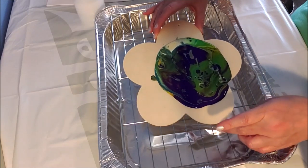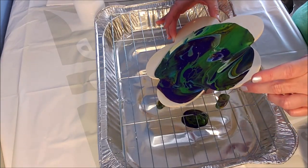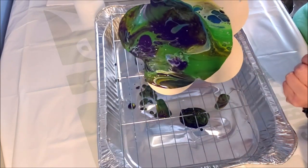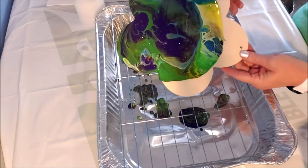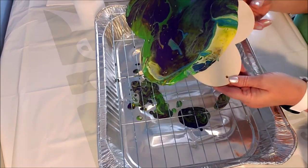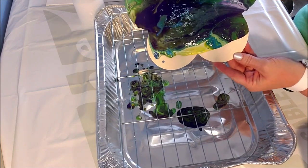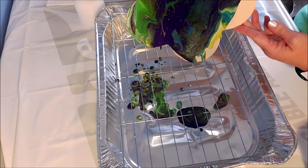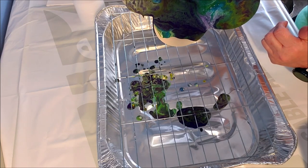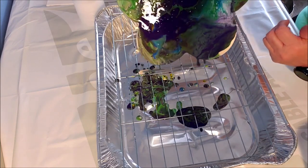Here we go — and then this is where it's going to get messy. You're just kind of moving it around, letting gravity take hold, and you're going to get all of these different cells appearing. Oh guys, this is awesome! I'm about ready to get my hands dirty. Look at that! Now we're going to put some glitter on here. I think I did too much green maybe, but we will know tomorrow. How fun does this look?